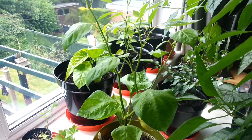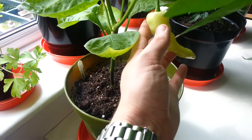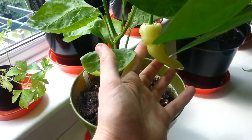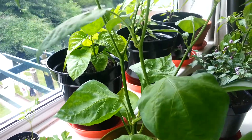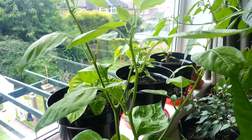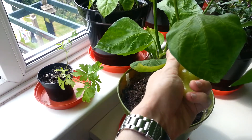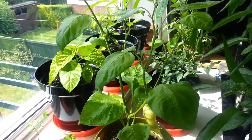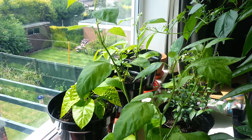Another tip — this plant: this was the first pod on the plant and as you can see it's rather big. What the plant has done is put all its energy into producing this pod, and that has meant all the flowers have dropped off, which is rather disappointing. So one tip I'd give you is to cut it off. When you see your first pod developing — they often call this the king pod — take it off and the plant will more evenly distribute its energy to the rest of the plant.